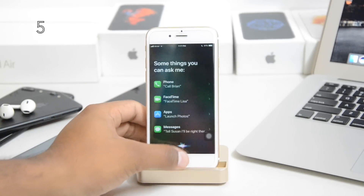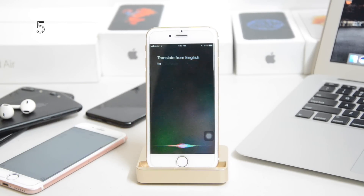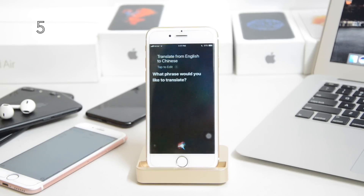You can actually translate from English to Chinese, Japanese, or any language you want. Just ask Siri to translate and tell it the phrase. Once you do that, it'll translate it and say it right away — it's actually really fast.